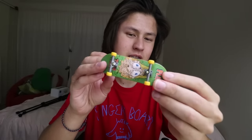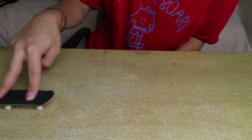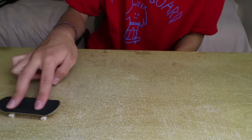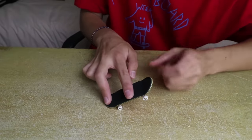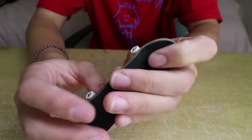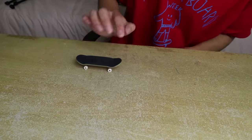Trick number three is a fakie kickflip. Fakie kickflips are probably the easiest of the kickflip variations because most people go forward when they start fingerboarding, then shuffle back — but with a fakie flip you don't need that shuffle. You're going to go the opposite direction to your normal riding stance, pop the tail so the board goes up, and flick your hand over the front of the nose to make the board flip — pretty much exactly how you'd do it on a real skateboard.